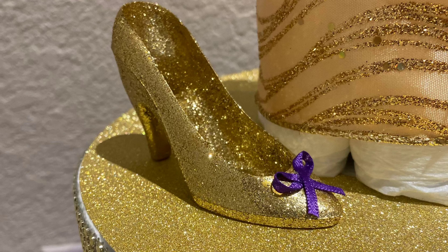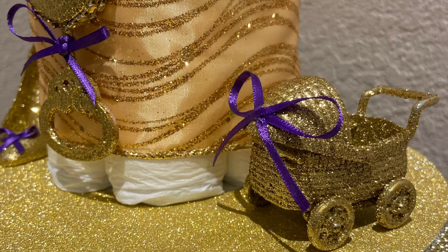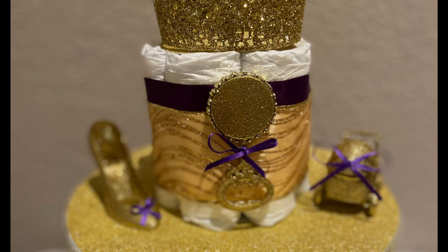I hope you guys like this diaper cake and I hope you guys like this video. It was a lot of fun making this and the person who requested it loved it. I wasn't sure because I thought it was a lot, but they really liked it.